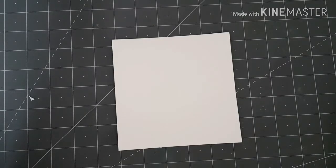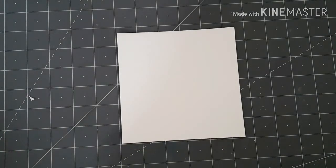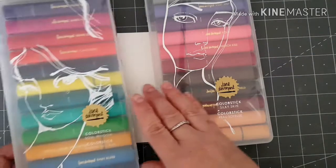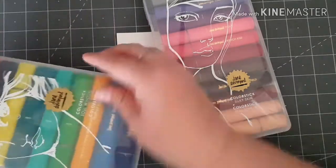Hello guys, welcome back to my channel and thank you for joining me today. So to start off today's card, I'm going to use my Jane Davenport color sticks - I'm just going to choose three colors.